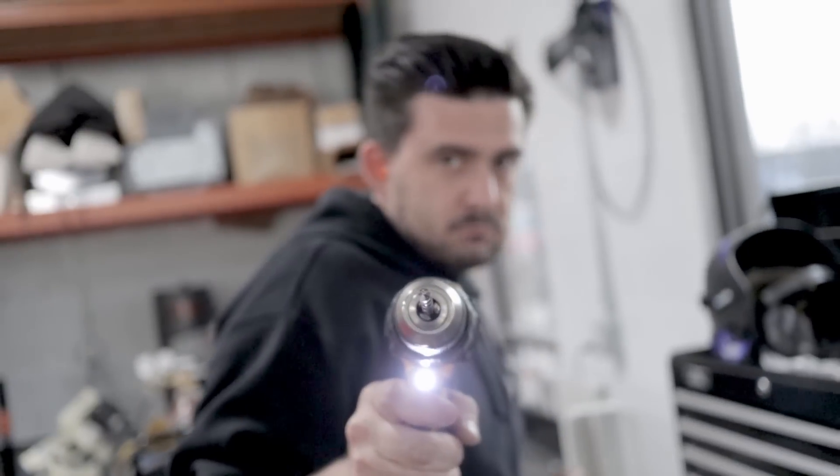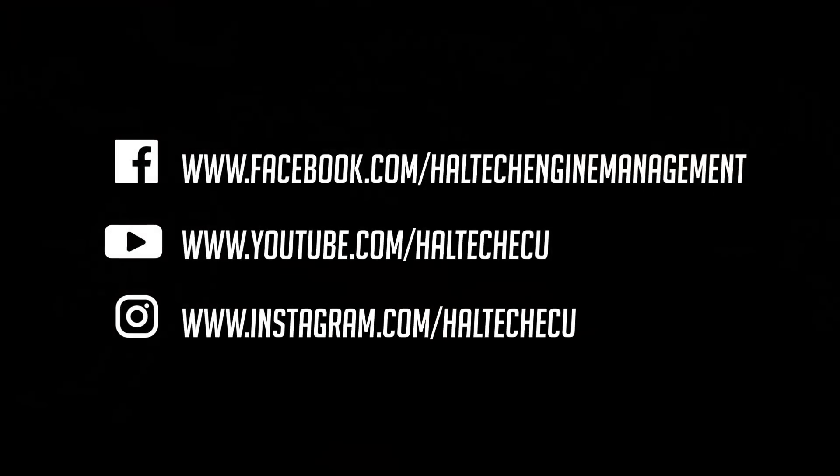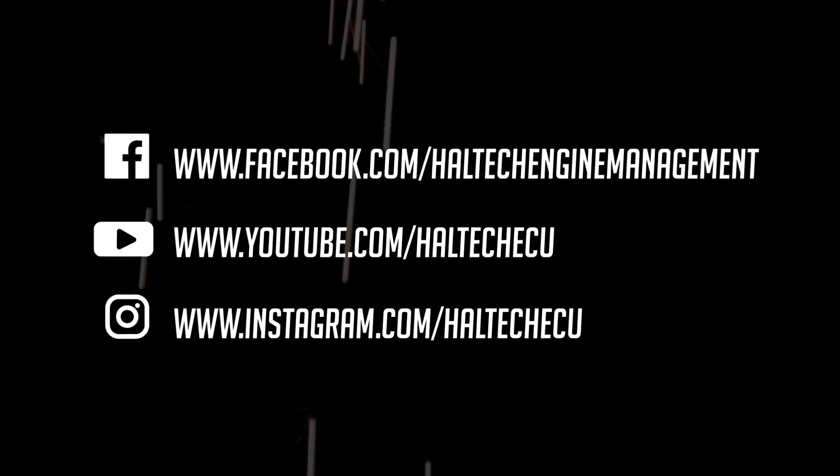That's it for this episode of Hoosah Garage. Make sure you visit the comments section and let us know what you liked and what you didn't like. Also, make sure to follow Haltech ECU on Facebook, Instagram, and right here on YouTube. We'll see you next time.